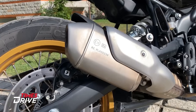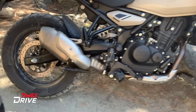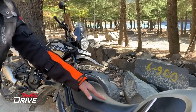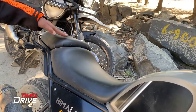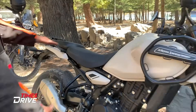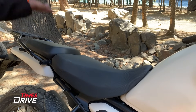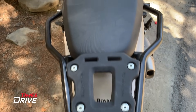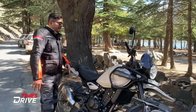In the new Royal Enfield Himalayan, there is dual-channel ABS. There is also a monoshock on both bikes. The seats have changed, especially for the pillion rider. You will see a flat surface seat on the new model. The design has changed, with some major and minor changes in terms of the seats.